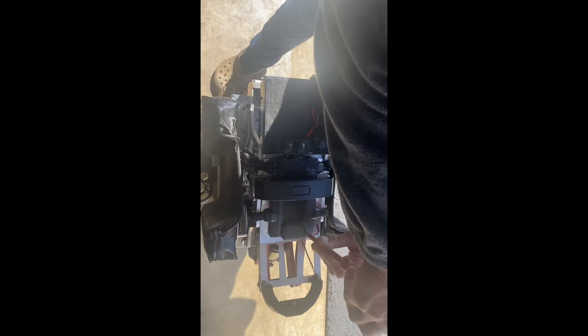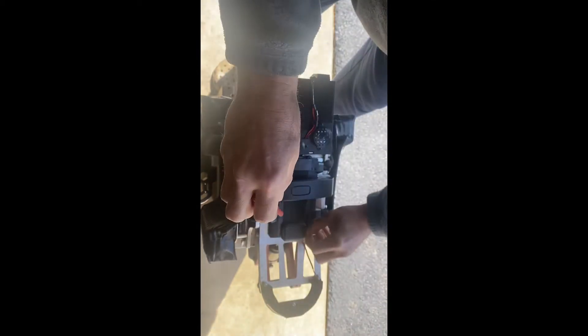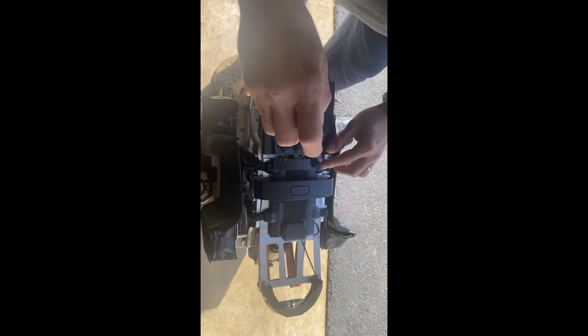All the packs have an MT60 connector, and in that MT60 connector there will be two negative wires and one positive. Those carry the discharge and charge circuit. The thinner gauge negative wire is for the charge side, and the thicker negative wire is for the discharge side. Then you have one positive, and a thinner communication wire.